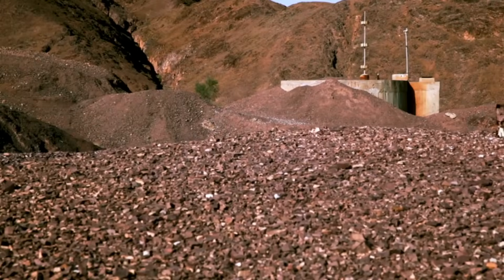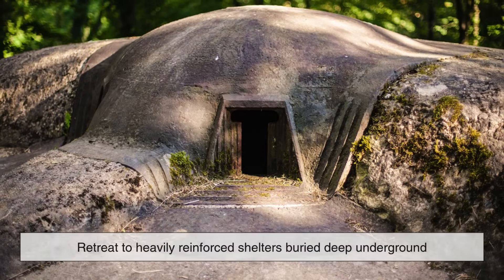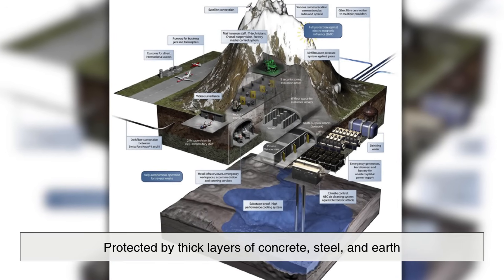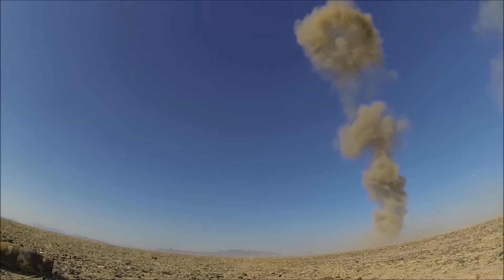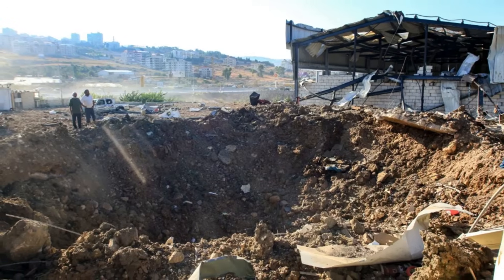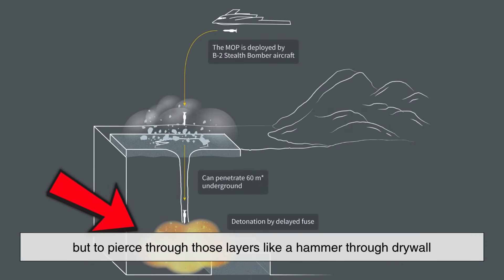To understand Bunker Busters, it's essential to first grasp the challenge they're designed to overcome. During conflicts, enemy leaders and high-value assets often retreat to heavily reinforced shelters buried deep underground. These bunkers may be protected by thick layers of concrete, steel and earth, sometimes buried dozens or even hundreds of feet below the surface. Standard bombs, even powerful ones, usually detonate upon impact or just before hitting the ground, making them ineffective against these subterranean targets. Enter the Bunker Buster — a weapon built not to explode on contact, but to pierce through those layers like a hammer through drywall.